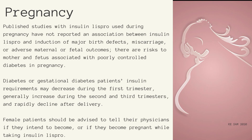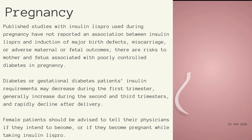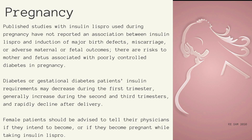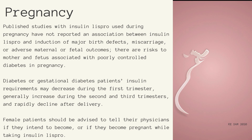Use in pregnancy: Published studies with Insulin Lispro used during pregnancy have not reported an association between Insulin Lispro and induction of major birth defects, miscarriage, or adverse maternal or fetal outcomes. There are risks to mother and fetus associated with poorly controlled diabetes in pregnancy. Insulin requirements may decrease during the first trimester, generally increase during the second and third trimesters, and rapidly decline after delivery. Female patients should be advised to tell their physicians if they intend to become or if they become pregnant while taking Insulin Lispro.